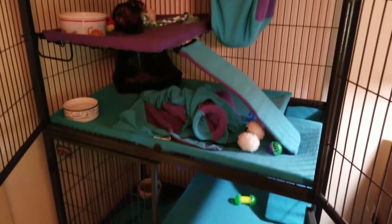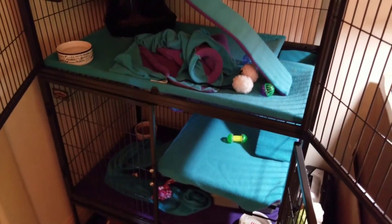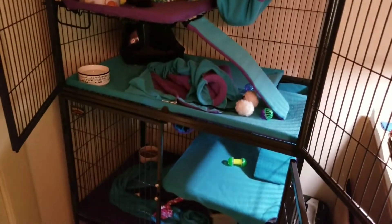So that's the video on how to fix the Ferret Nation shelving. I hope this helps other people out there considering getting this cage and what they can do about it. Everybody enjoy, have fun with ferrets, please like and subscribe, and have a good day.